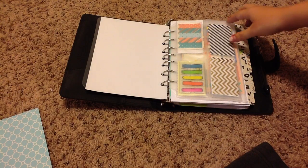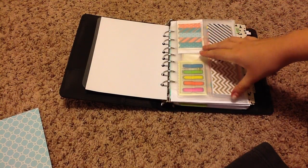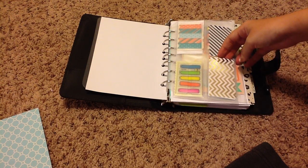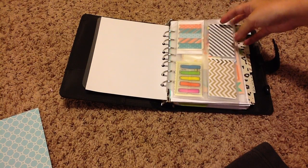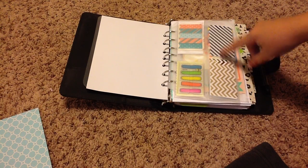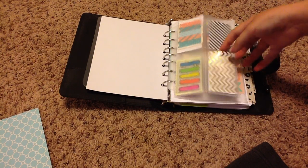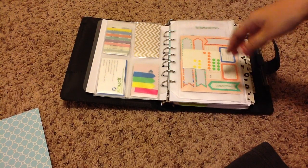The next section I have here is a card holder. Here I keep all my flags — here are the Post-it flags, and here are some flags from the dollar spot. Behind this little card right here I have my business cards, and then behind this card right here I have some washi tape. I just like to keep those there because of the look of it — I think it looks really nice. I didn't want to have everyone look at my business cards, so I decided to put them behind there.